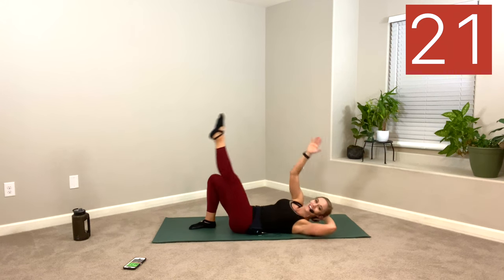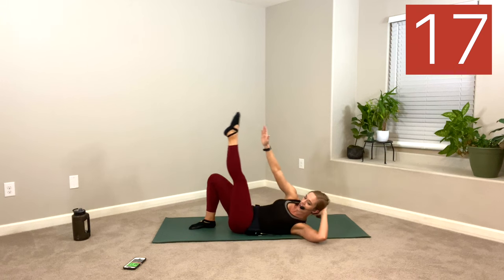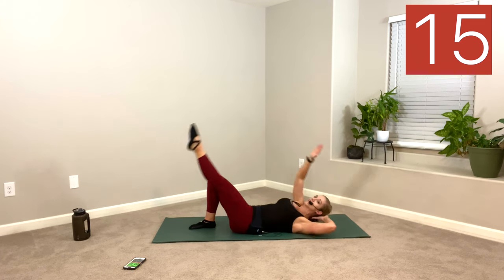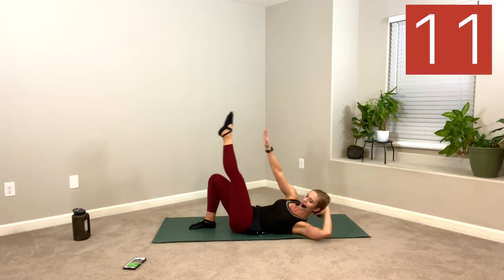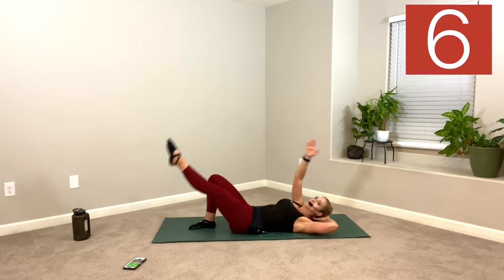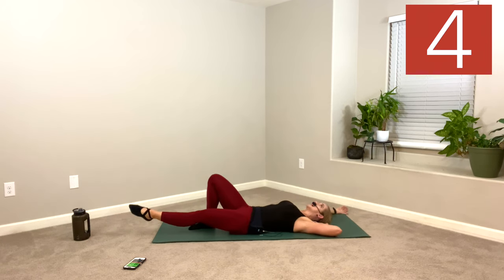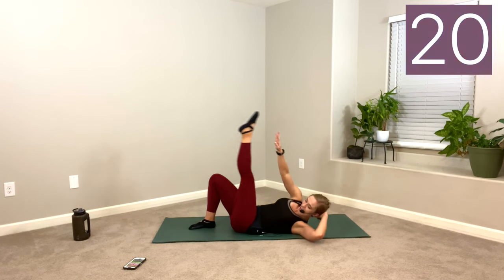This is the killer version here. Aim high. Chin up. Come on, let's get it. Last 10 — at least I hope it is. I can't see my timer, but I bet you can see a timer. There it is! Hug those knees in. Rock side to side.